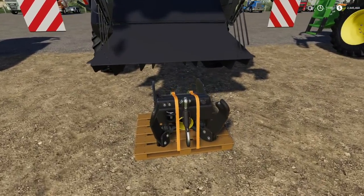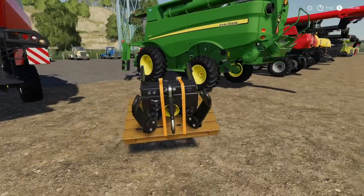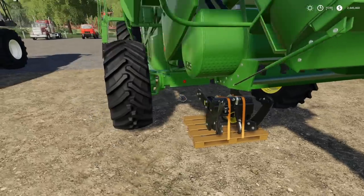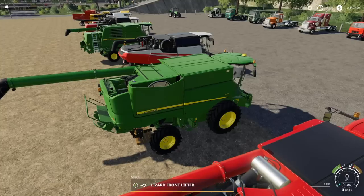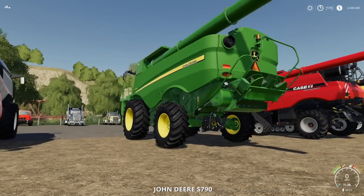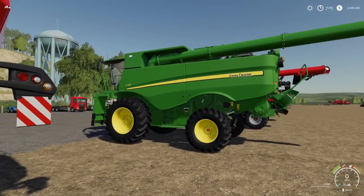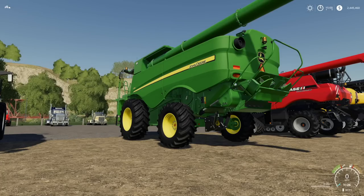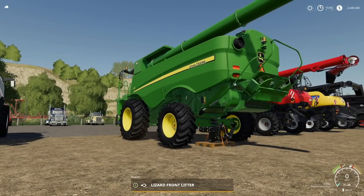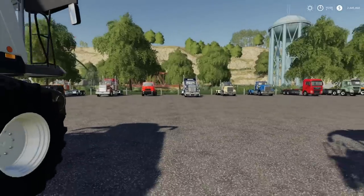What about the John Deere S790 — the biggest John Deere we've got in the game? Let's hook it up and see. Will it hook? Yes. Does it look good? Absolutely. That's awesome right there.